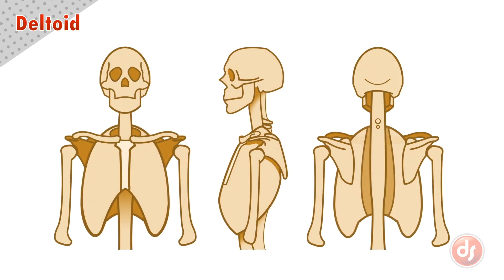They're divided into three sections. We have a front one that originates on the outer third of the clavicle and inserts halfway down the outside of the humerus. This is the same place all three sections will insert. There is one on the side that originates along the acromion process and attaches to the common insertion point halfway down the outside of the humerus.